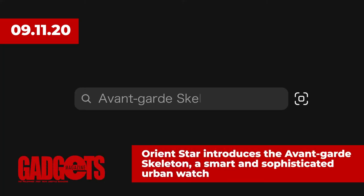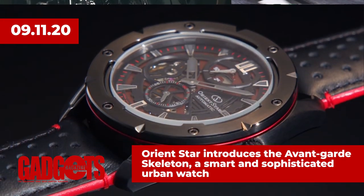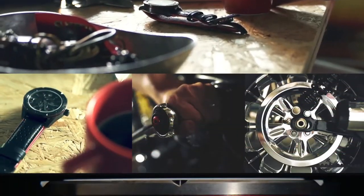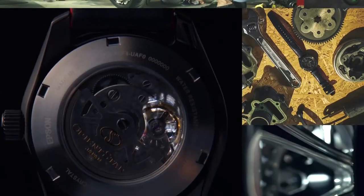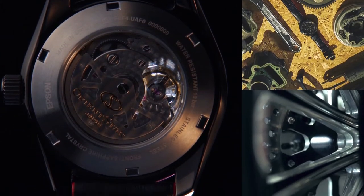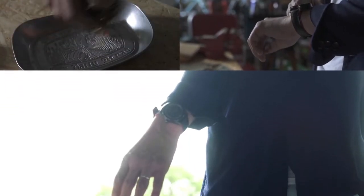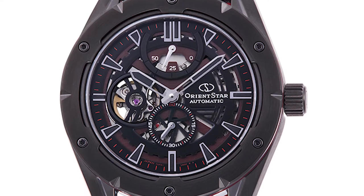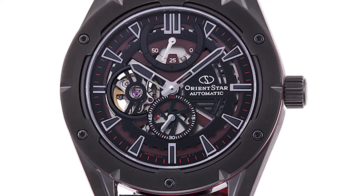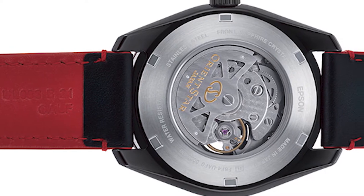Japanese watch brand Orientstar has added the Avant-Garde Skeleton, a new addition to its sports collection. It has red aluminum detailing contrasted against the hairline finish black case and bezel. The dial consists of two open-work plates superimposed to show depth with a three-dimensional effect. A honeycomb pattern below and a gear motif on top emphasize the mechanical features of the watch. The Avant-Garde Skeleton has refined the exhibition of the mechanical movement, and each part of the display can be read easily at a glance, including the power reserve indicator at 12 o'clock and the small second hand at 6 o'clock. Two designs come with a perforated leather strap.